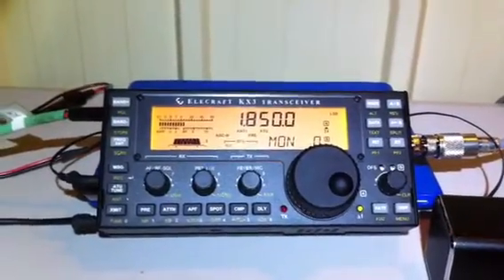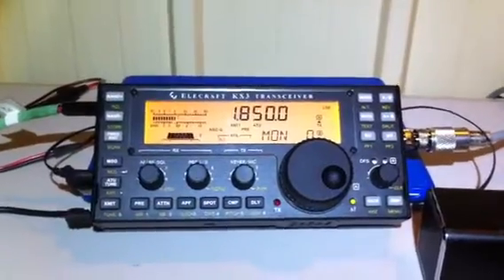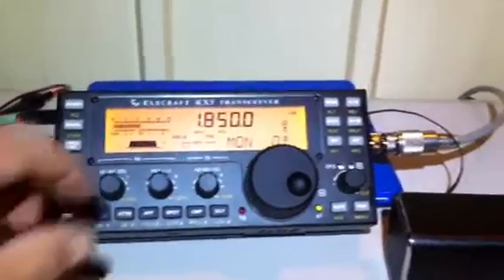Well, there's another station — it might be Doug come back for another try. I'll just stand by and see who it is.